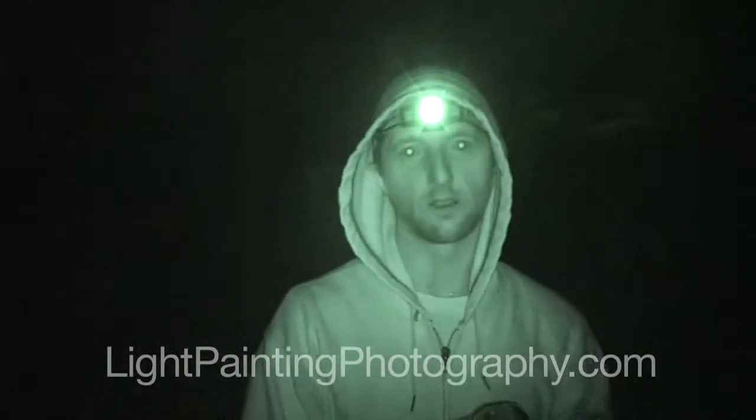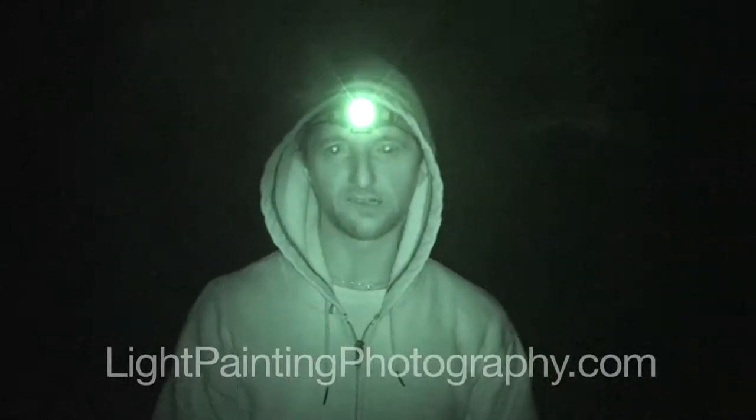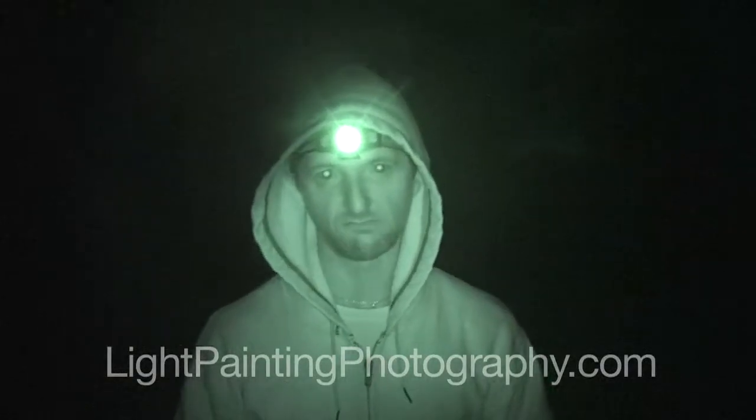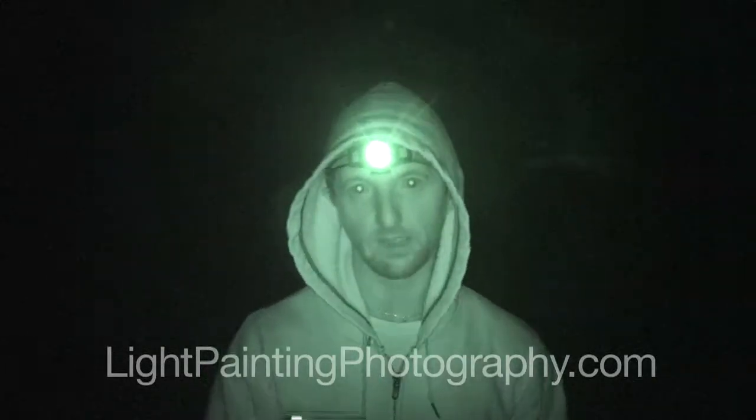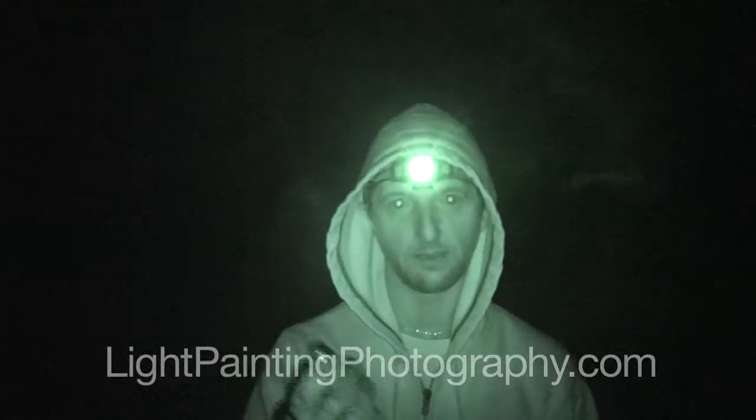You're going to need a lighter. Some people use a 9-volt battery — I just like to use a lighter, it just works. But a 9-volt battery, if it's really windy out, works great because you don't have to light it. A lighter in the wind would be a nightmare.